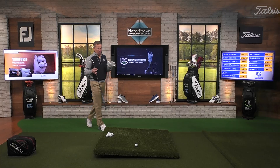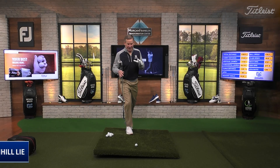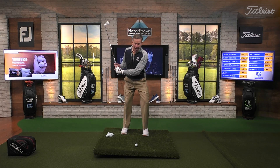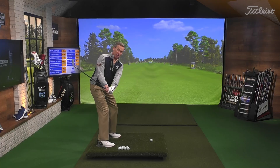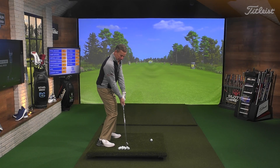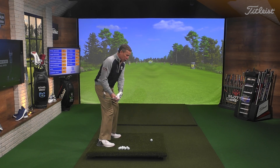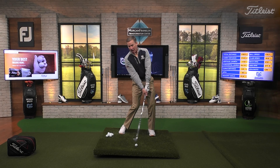One of my favorite lies for people to practice and get good at is this downhill lie. Why? Because this is the hardest shot for you. Many of you that are hitting draws or hitting high shots launch the ball up into the air - this one is terribly difficult. What happens is the club comes in too much from the inside, and the ground is higher back here than it is over here, so you hit the ground early and might even top the ball.